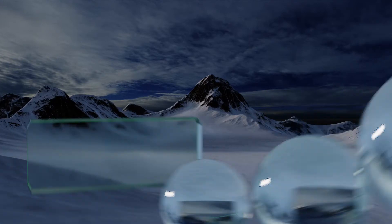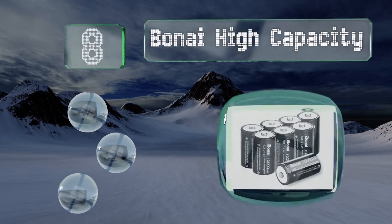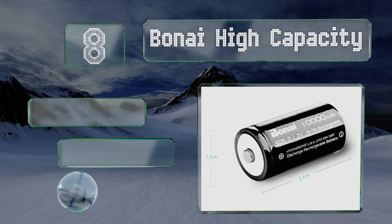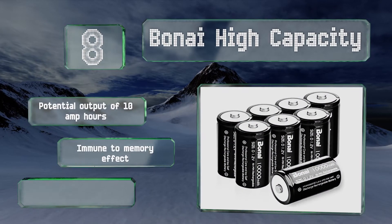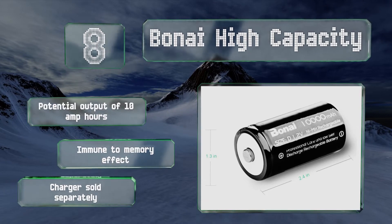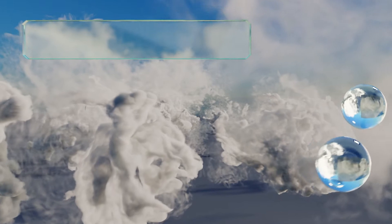Starting off our list at number eight, featuring a rated output of 1.2 volts, the rechargeable nickel metal hydride Bonai high capacity delivers up to 1,200 life cycles before they're ready for replacement. This option lasts longer than typical alkaline offerings when running high drain devices. They have a potential output of 10 amp hours and are immune to the memory effect. Note that a charger is sold separately.